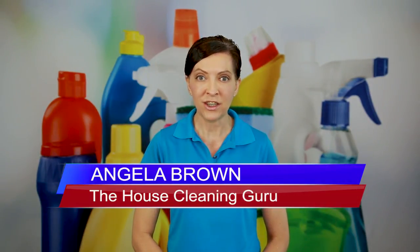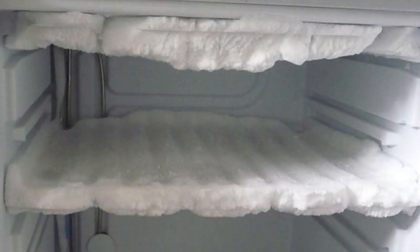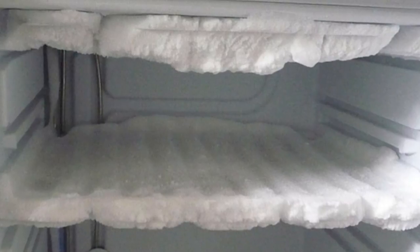Hi there, I'm Angela Brown and this is Ask a House Cleaner. This is a show where you get to ask a house cleaning question and I get to help you find an answer. Today's question comes from a homeowner who wants to know: can you tell us the quickest, most effective, most efficient, easiest way to clean out one of those big garage freezers?